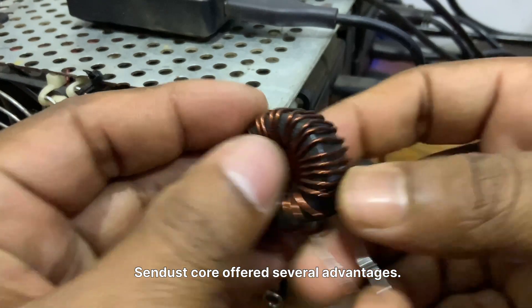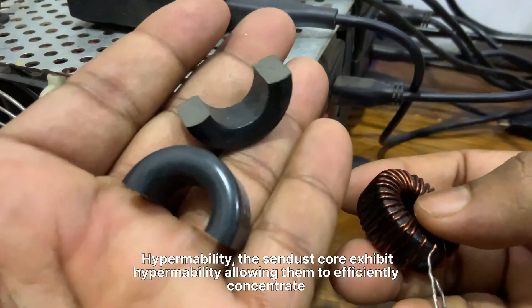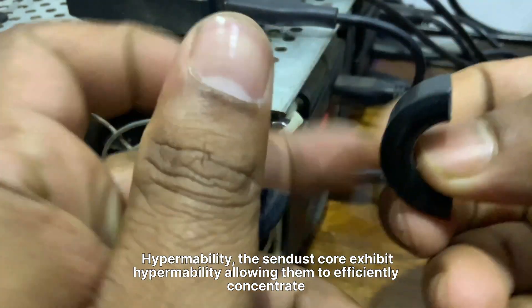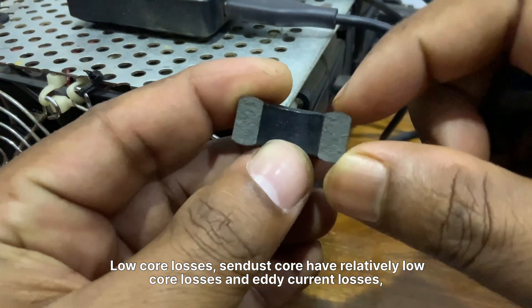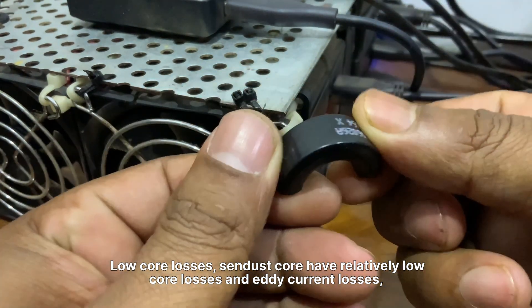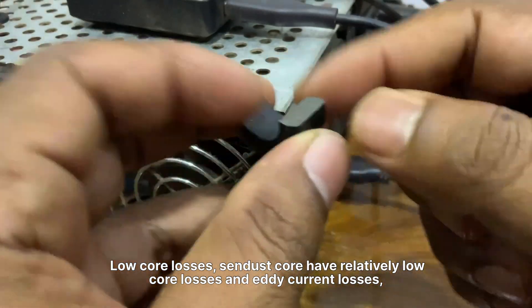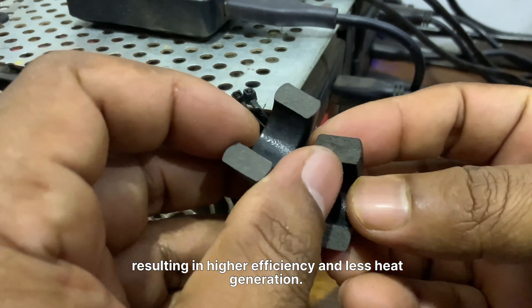Sendust core offers several advantages. High permeability: Sendust cores exhibit high permeability, allowing them to efficiently concentrate magnetic flux. Low core losses: Sendust cores have relatively low core losses and eddy current losses, resulting in higher efficiency and less heat generation.